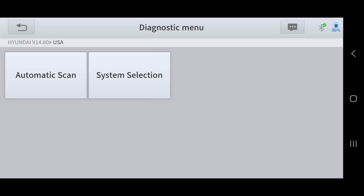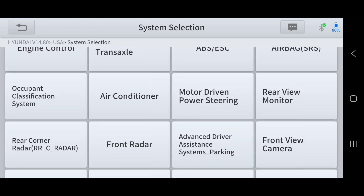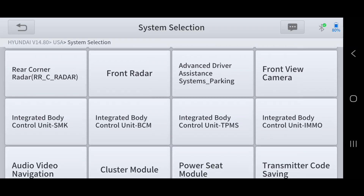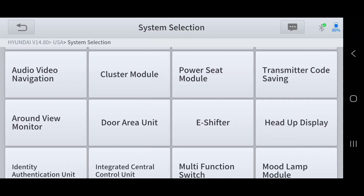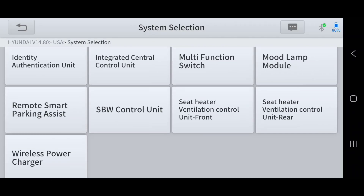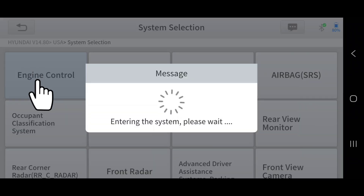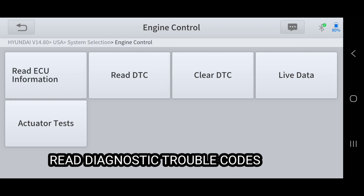Under system selection, these are all the computers you can connect to: engine control module, automatic transmission, ABS, air conditioner, rear view monitor, front view camera, front radar, integrated body control module, integrated body control unit, TPMS, power switch, cluster, and more. You can connect to each one. If we select engine, we can read diagnostic trouble codes — this vehicle has a check engine light.